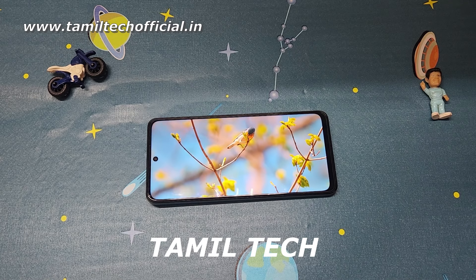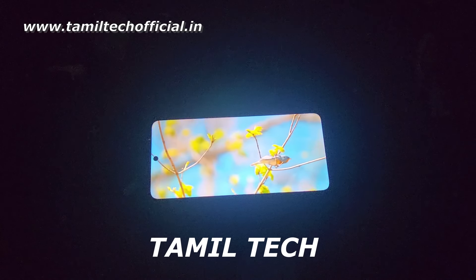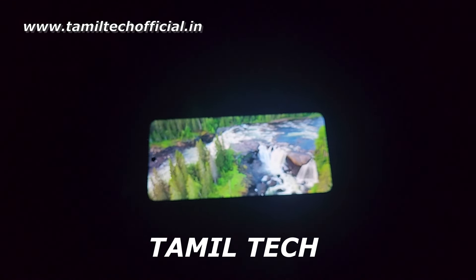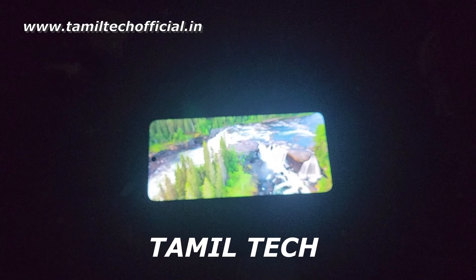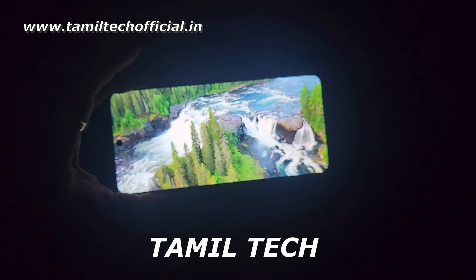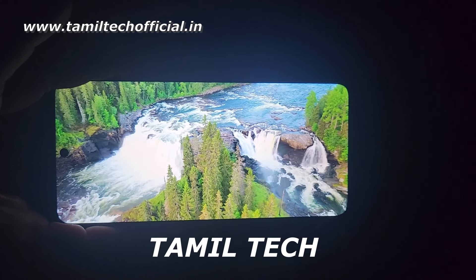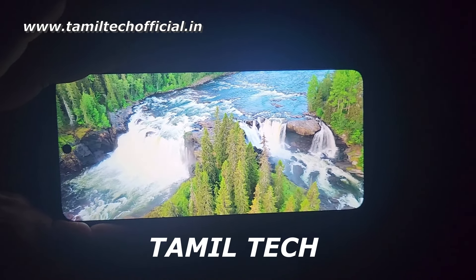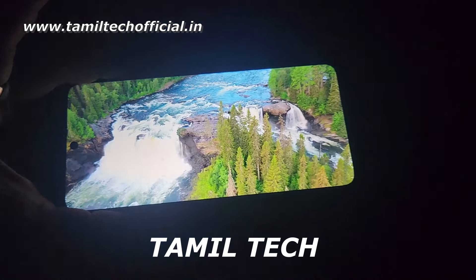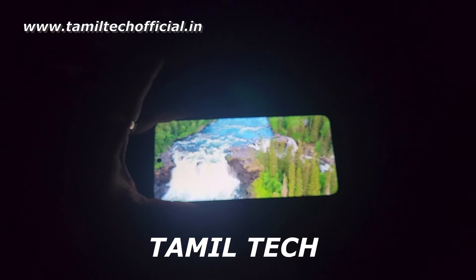Let's look at the display. There is an AMOLED display with HD+ image support. You can see great color reproduction, contrast, viewing angles, and color saturation. There is also wet touch support, and the touch sampling rate is high. Overall, it is a powerful display for this segment.